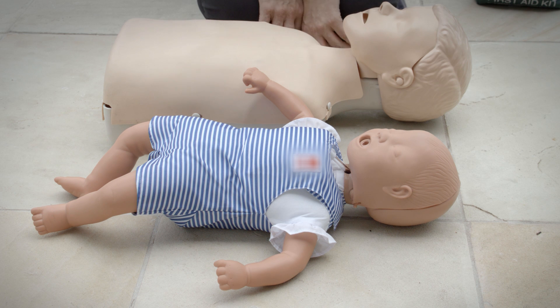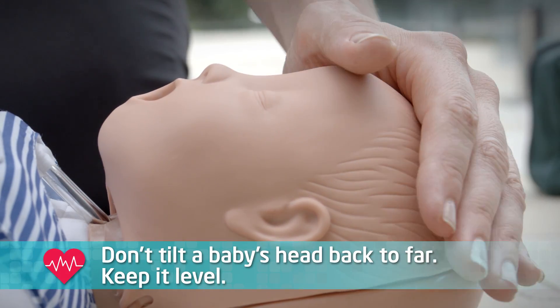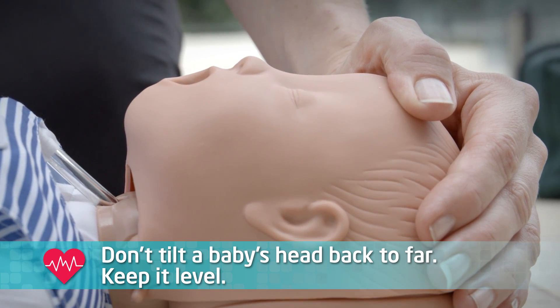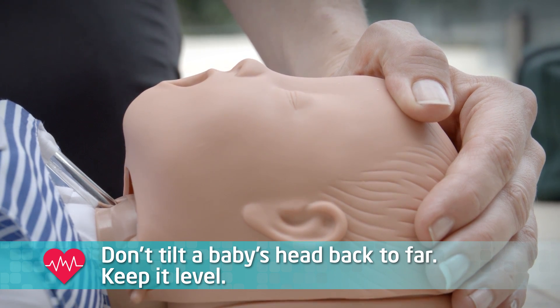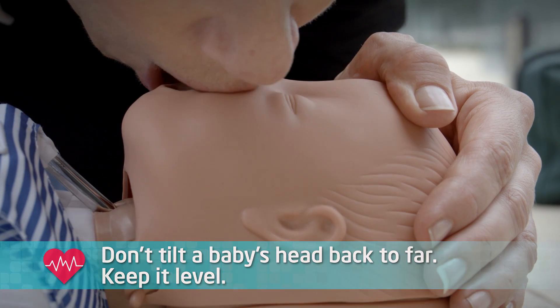How do you perform mouth-to-mouth on a baby or small child? Firstly, don't tilt the child's head right back like you would an adult. Tilting a baby's head too far back can obstruct the airway. Instead, put one hand on the forehead like this, then raise the chin just enough so that the head is level.